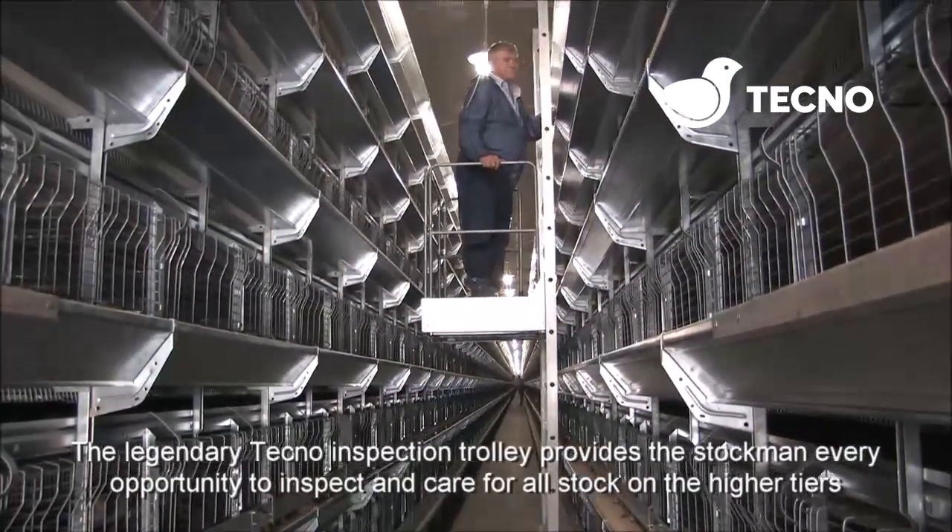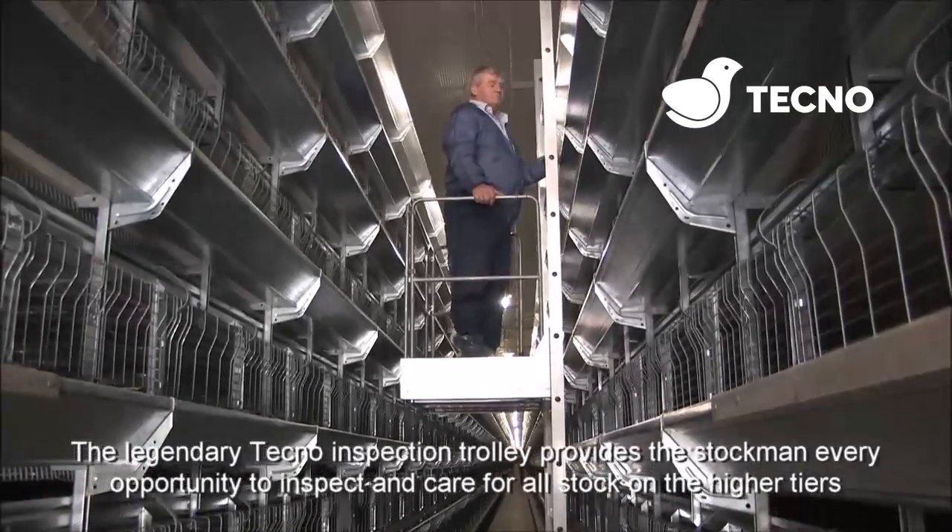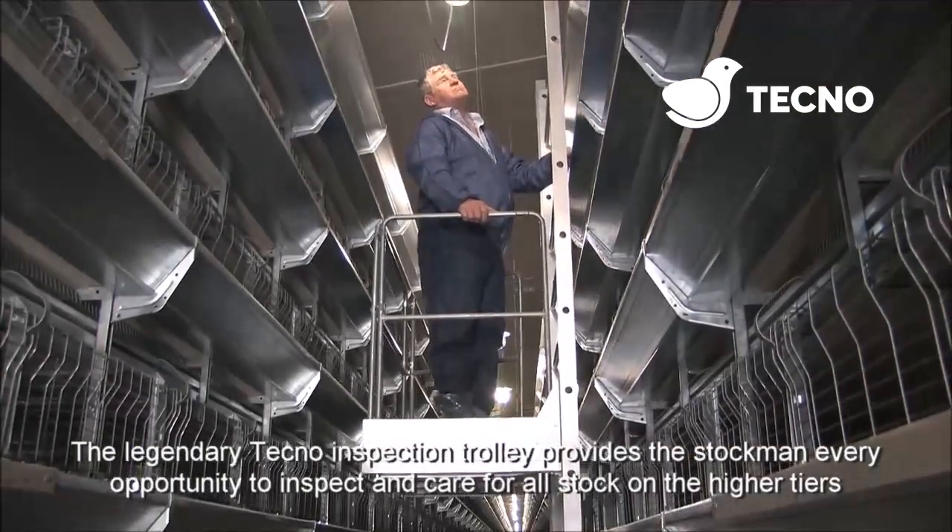The legendary Tecno inspection trolley provides the stockman every opportunity to inspect and care for all stock on the higher levels.